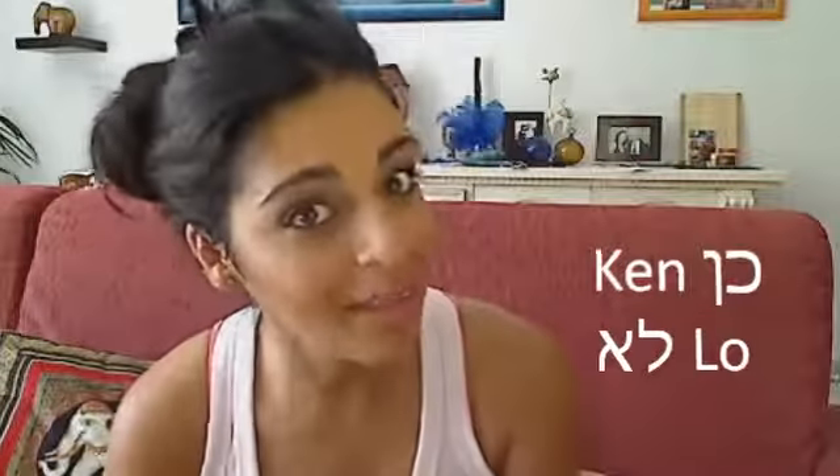So, yes is "ken," no is "lo," and I'll see you next time. L'hitraat!